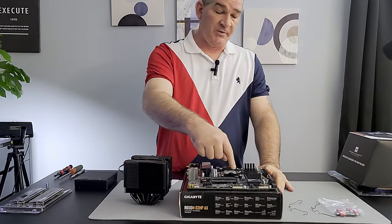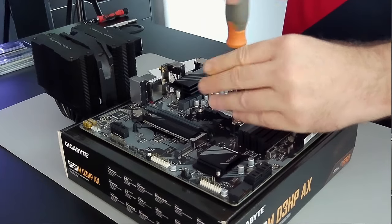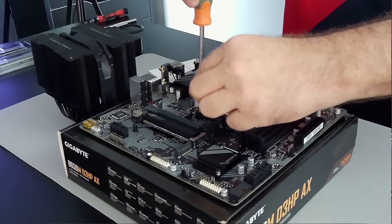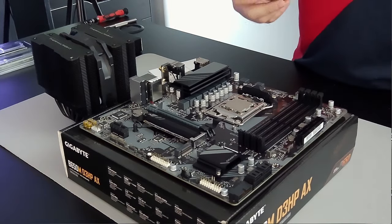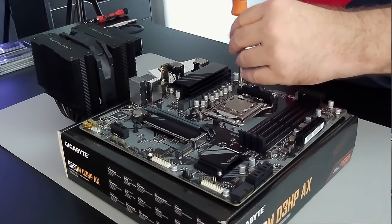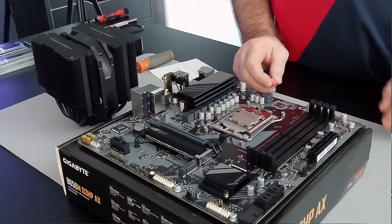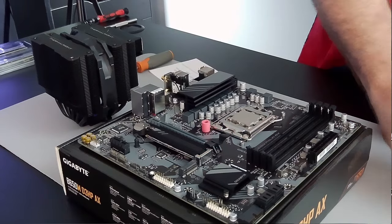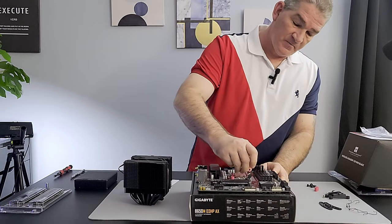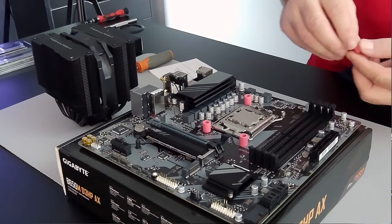This cooler has its own bracket, so we're going to remove the included mounts that come with the AM5 motherboard — it's really just four screws. Once those are out, you'll see four little screw holes protruding. We're going to place the cooler bracket posts over those screw holes. They might be a little snug but they'll fit right over the top.